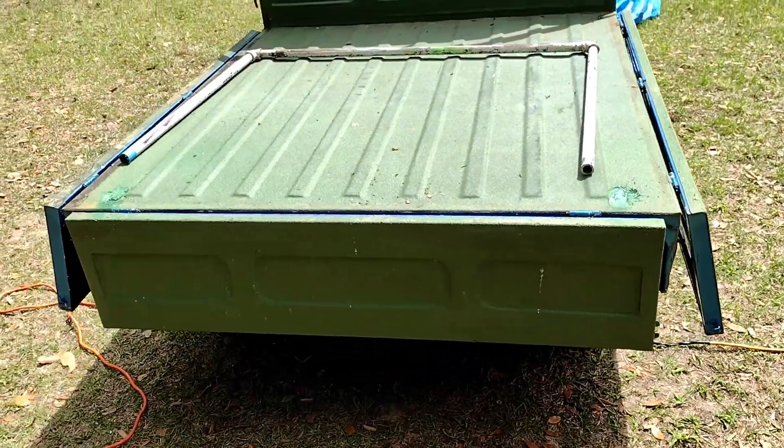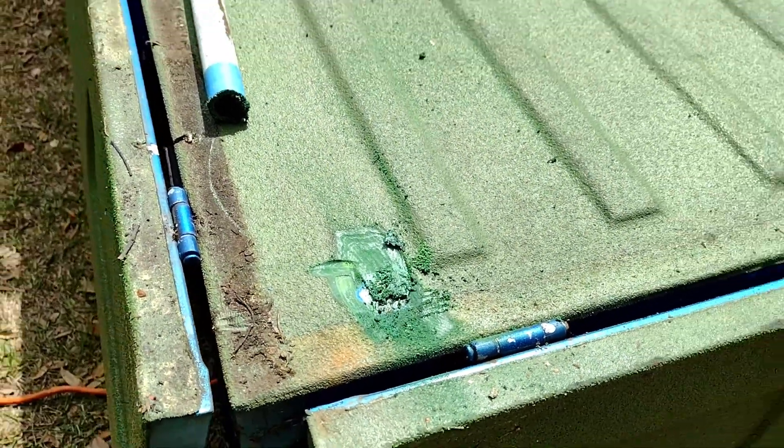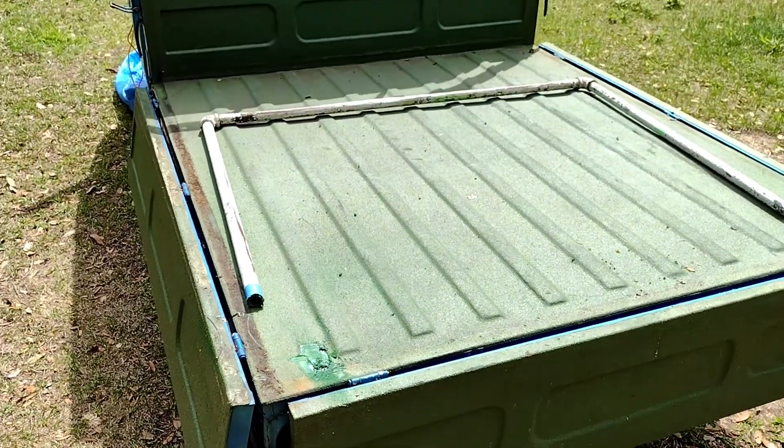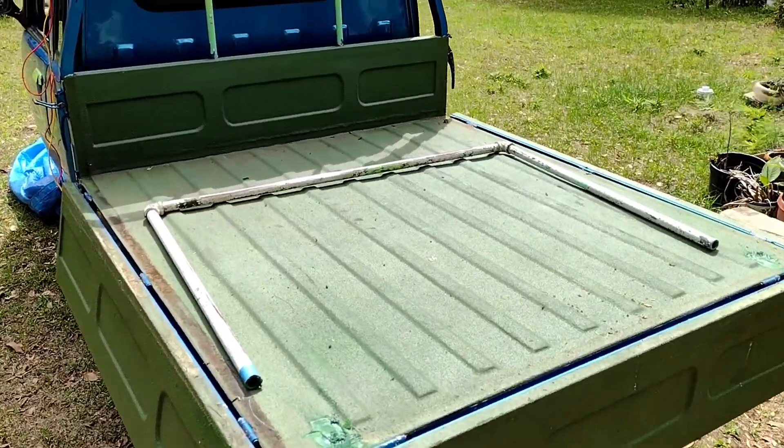Somebody did paint this with something really thick. I've been kind of grinding on it and it's kind of just melting into a big old glob. But eventually I'll get that off so I can get this little bar welded on, which used to be a clothes hanger.